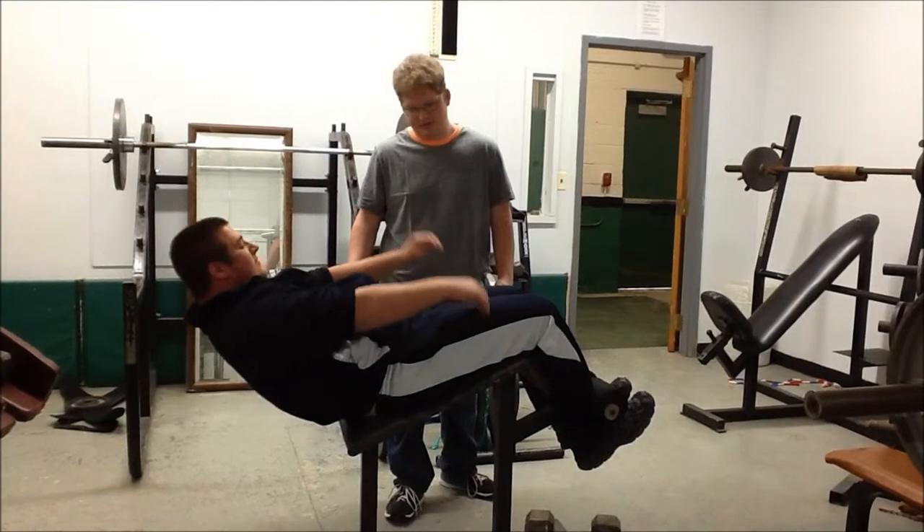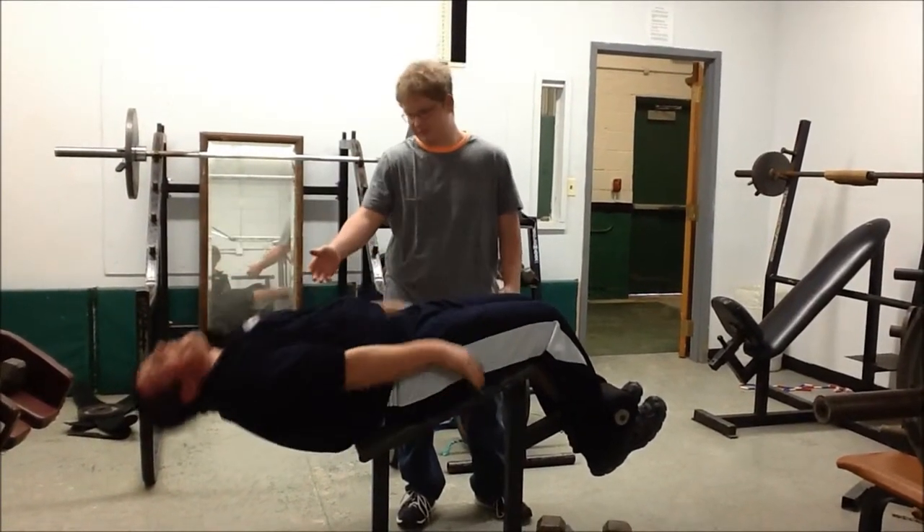Here's how you do it incorrectly. He didn't even attempt to get his arms around his chest.